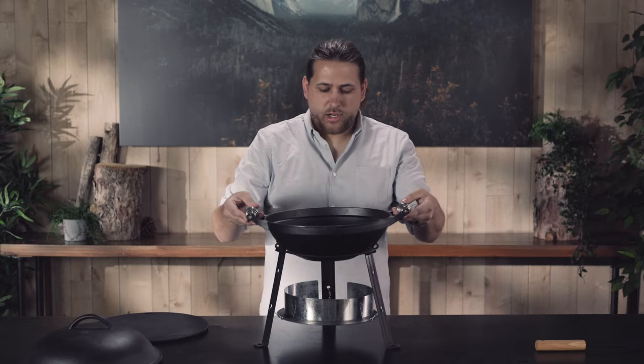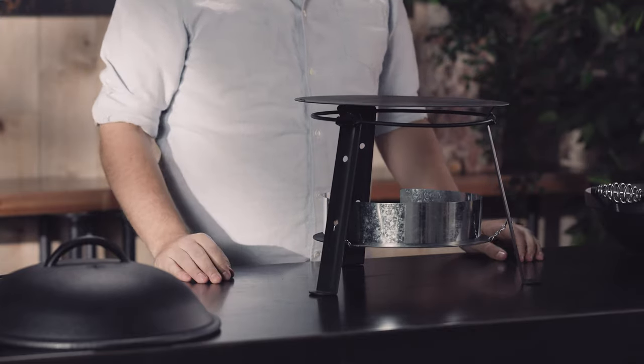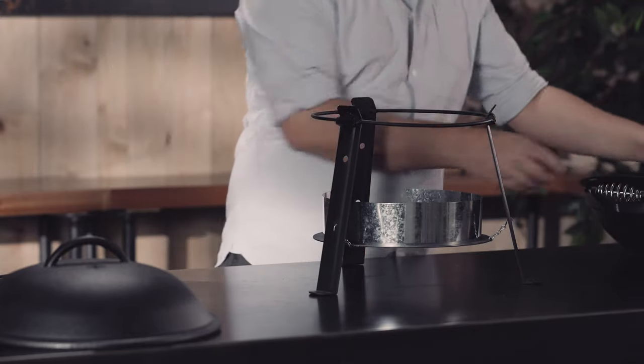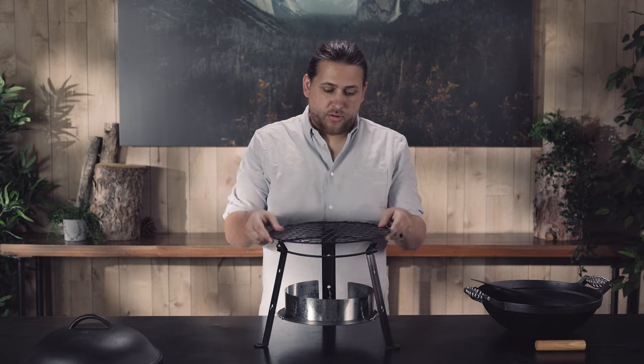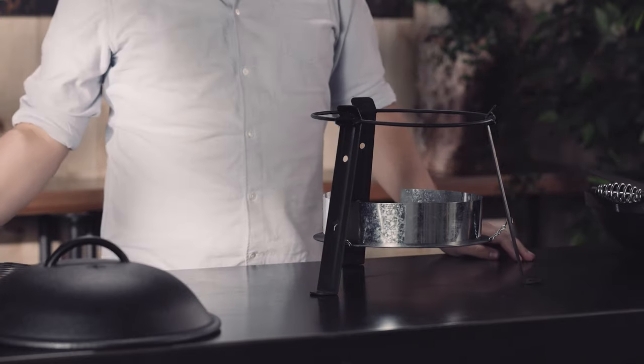You can now set your wok on top, or you can set your flat pan on top, or you can set the grill grate on top. You can also use a combination of any of these things.